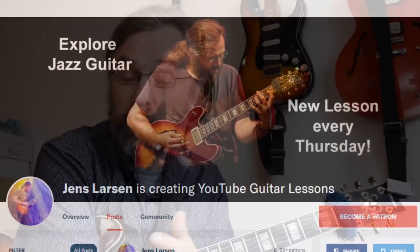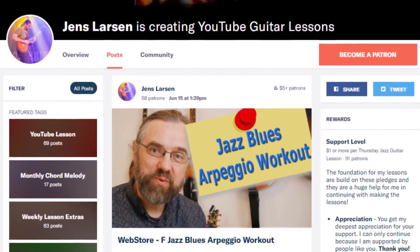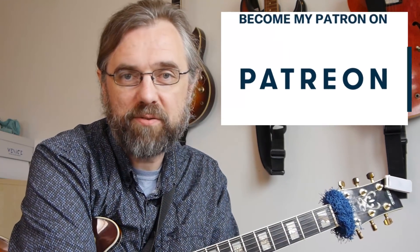One of the main reasons that it's possible for me to keep making all these videos is the fact that I have a community of people supporting the channel over on Patreon. And actually this video is coming out of a request from one of my patrons. So if you wanna help me keep making videos, then check out my Patreon page.